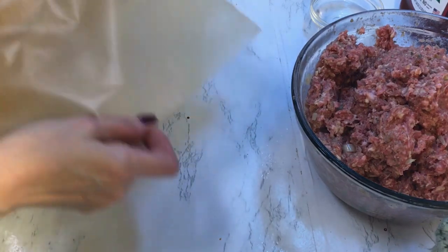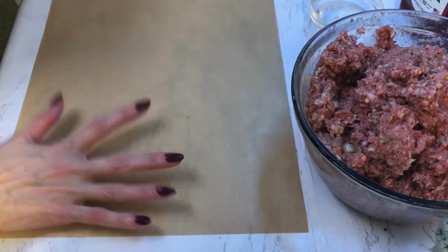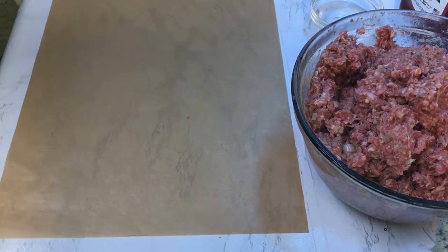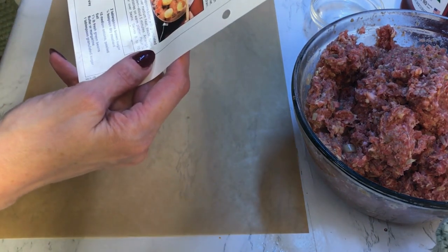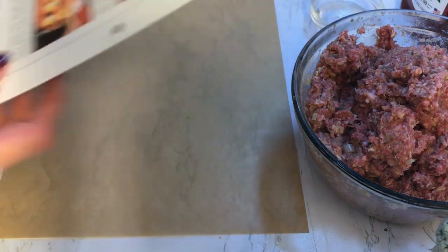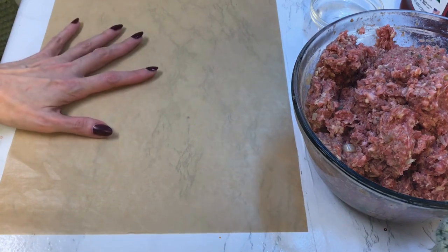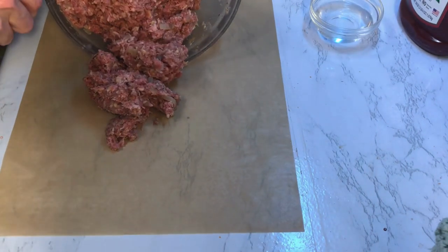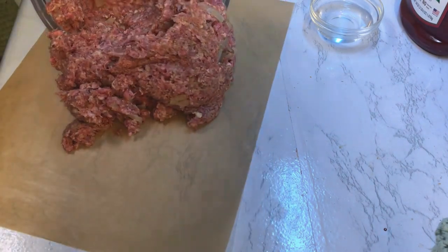Now I'm going to roll out the meatloaf mixture — it's 14 by 10 inches. You can use wax paper, but I have a whole container of parchment sheets, so I'm using those.